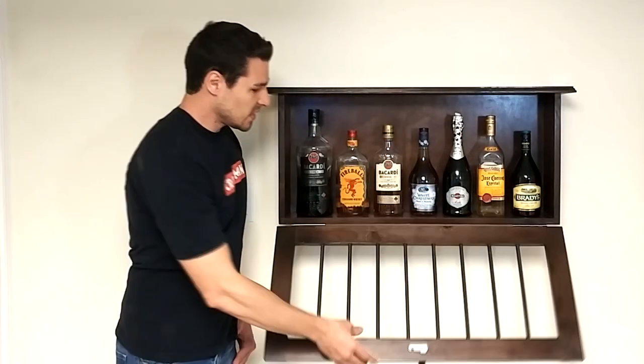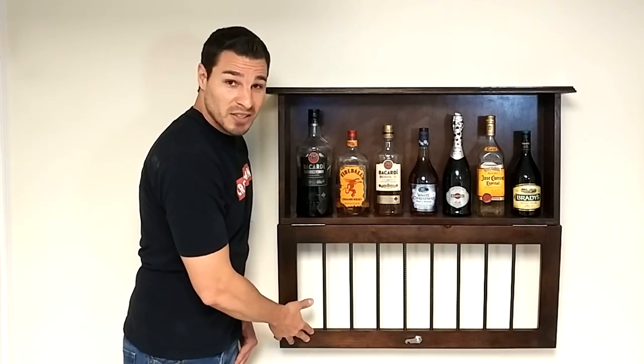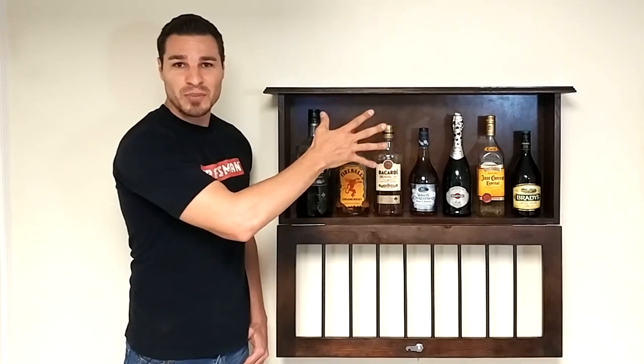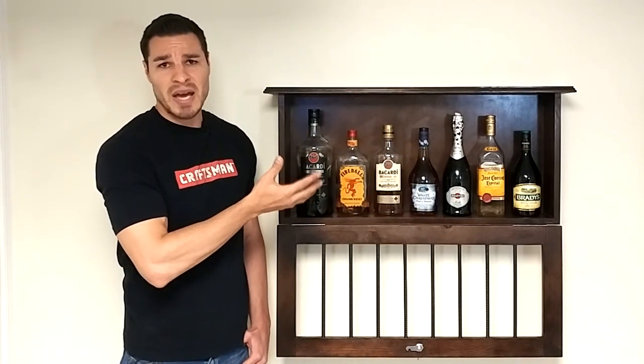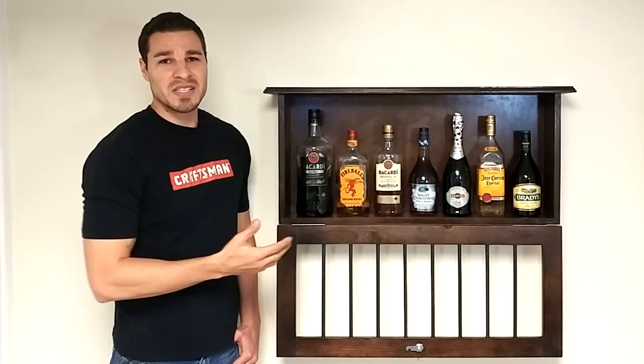The cam lock works great, and something I didn't count on was this little lip on the bottom here catching the door so it actually will not hit the wall — so that's a nice bonus. I've got it mounted to the wall with the cleat just temporarily, but there's enough space here that you could anchor it in and get into a stud if you needed to. We're only holding 50-60 pounds max including the cabinet assuming all the bottles are full. I'm pretty happy with the way this cabinet turned out.